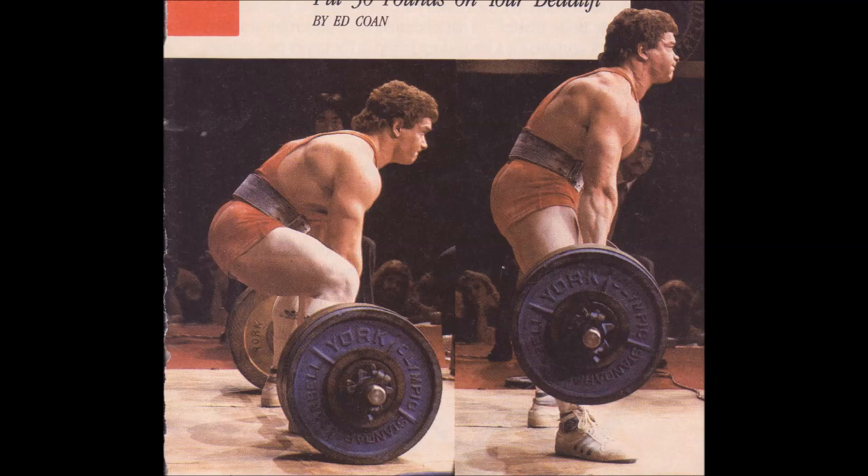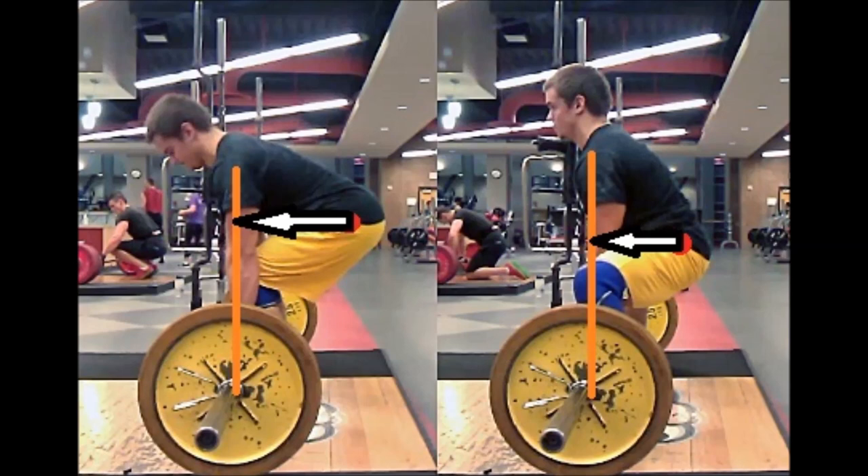As for my personal recommendation: I recommend that everyone who doesn't already have extensive training in one style switch to sumo. Sumo has a shorter range of motion and better leverage — the hips are closer to the bar. That means whatever strength you have goes further with sumo because you don't have to move the bar as far and your leverage is better, so given your level of strength, you move more weight.